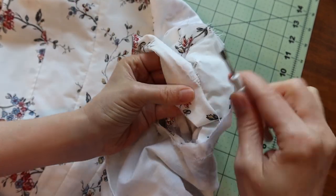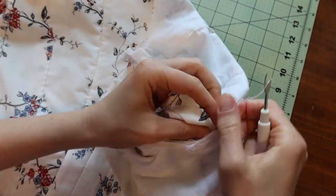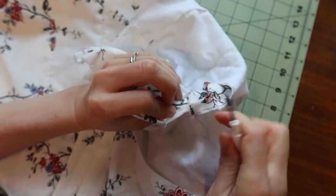I'm even willing to go through Sleeve Hell again — or Sleeve Hades — in order to make this gown fit better. It's an absolute must if I want to actually wear this gown anymore.